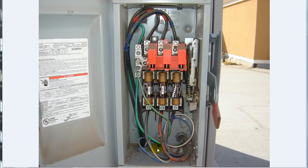Another way would be to mount a bell box down below that disconnect and then feed up into your air conditioning disconnect there.